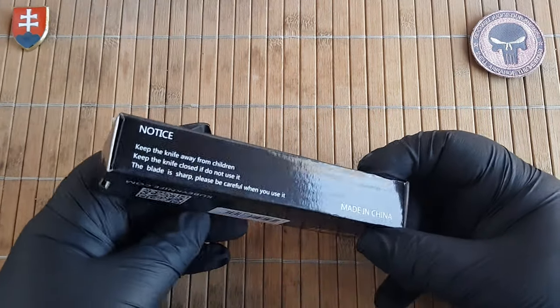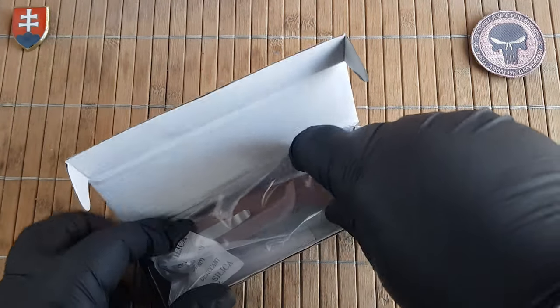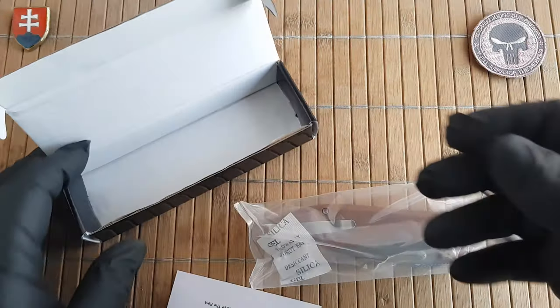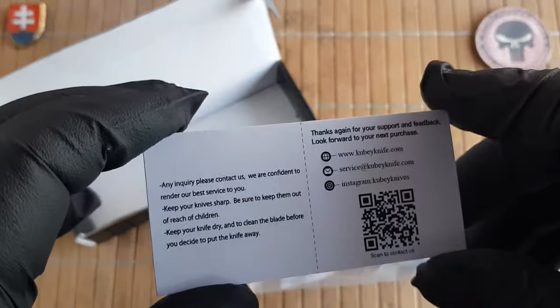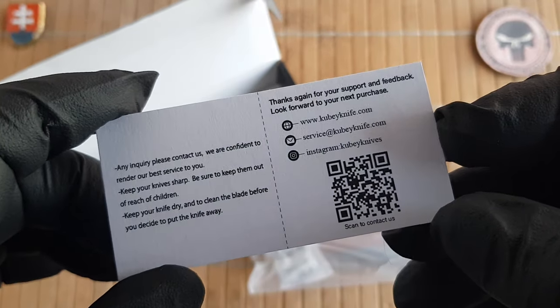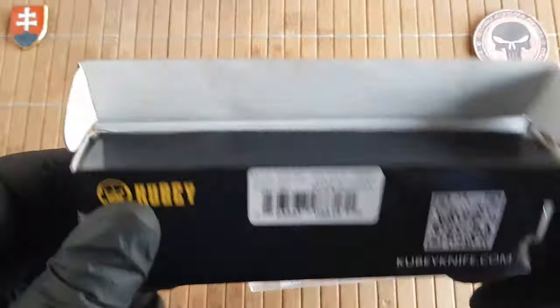So I jumped on it and bought them. Stay tuned for more videos. If you like this brand — I certainly do — because they are in my opinion one of the best value offers you can get if you are searching for a really decent knife with Micarta scales.